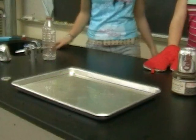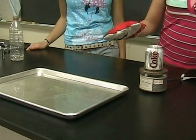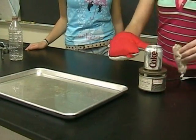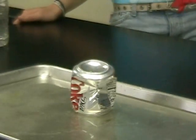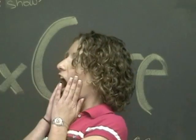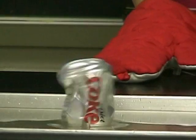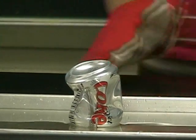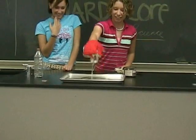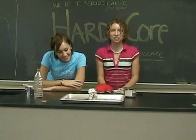Alright, do you think it's ready? I think it's ready. Alright, now we're going to flip the can over into room temperature water. Here we go. And watch for your face. Oh my gosh. Ta-da! There's more water than we started with. And the can's crushed.